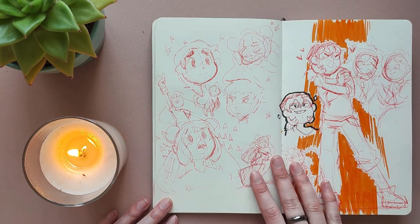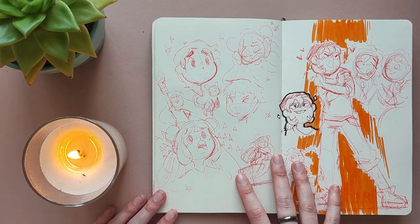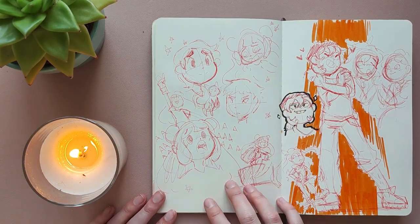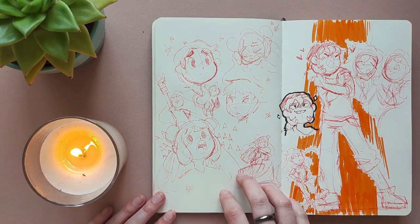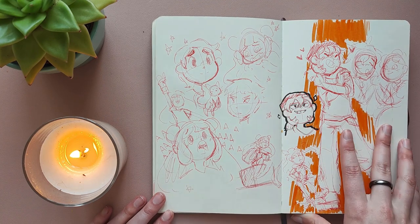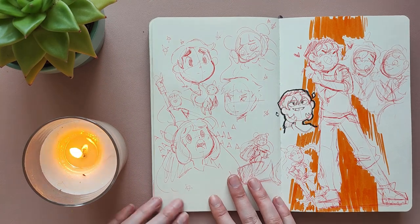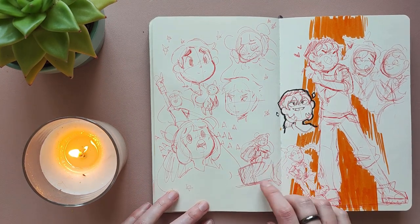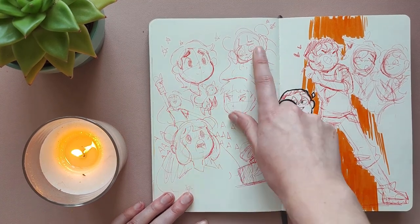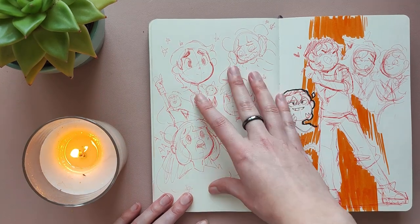Then I got accepted to the job, so it was time for me to move. I was still living in the apartment from my studies at that time. My mom and my brother came and helped me move and pack all of my stuff, and I was going back to Berlin where I'm originally from. It was really, really stressful, so I drew myself just screaming. But I was also excited, and also really tired. So I just drew my emotions.